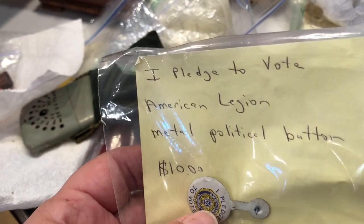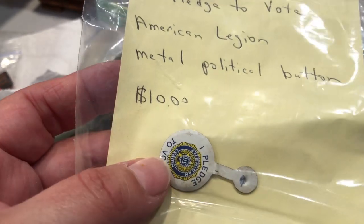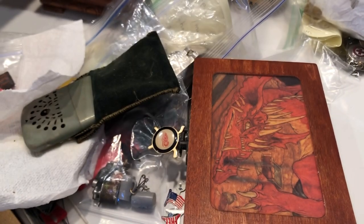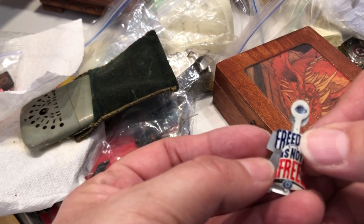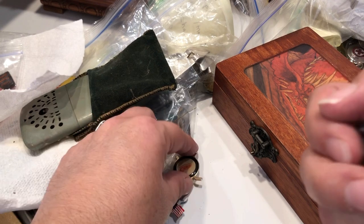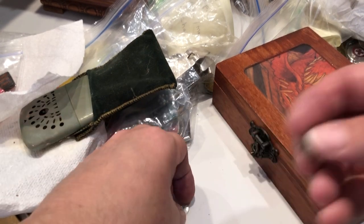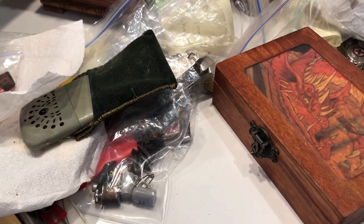I pledge to vote — American Legion metal political button, it says ten dollars. There's a bunch more of these: freedom, freedom is not free. There's a hockey team and some American flags.